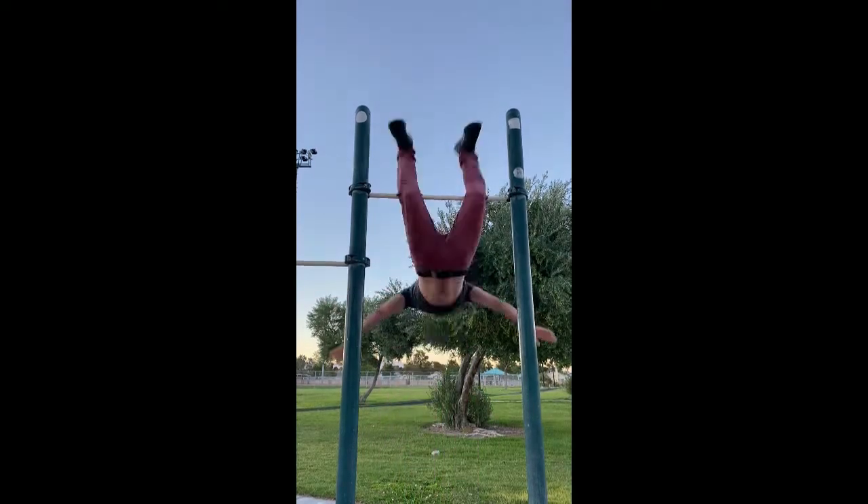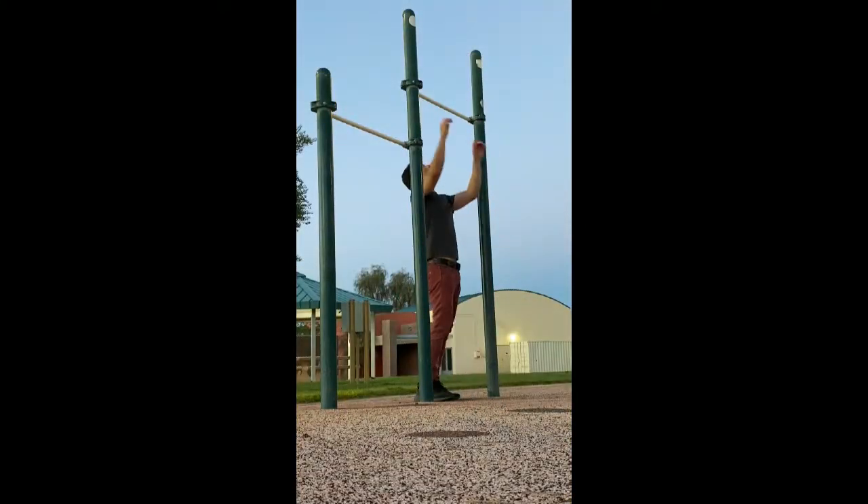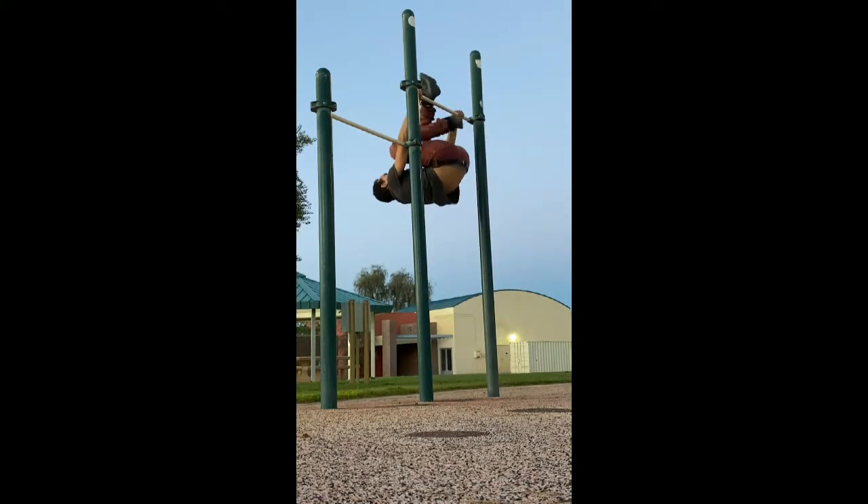If you're into calisthenics and bar tricks, I got one for you. This is called the dead man's drop. There's a two-part progression to this trick I'd like to show you. The first one is called the cherry bomb.